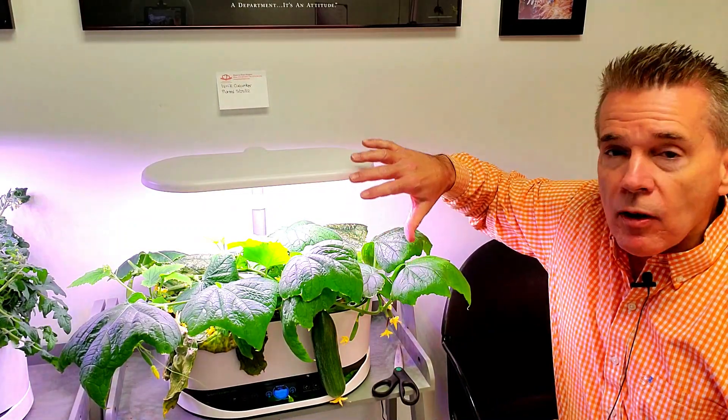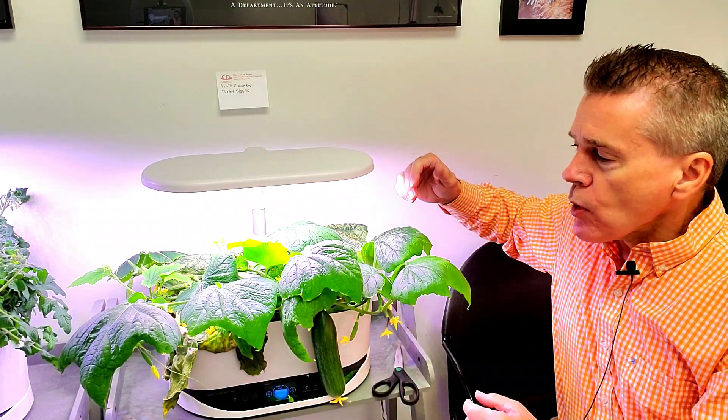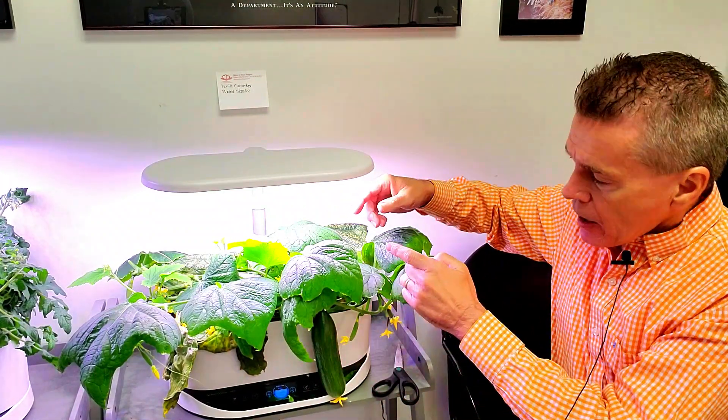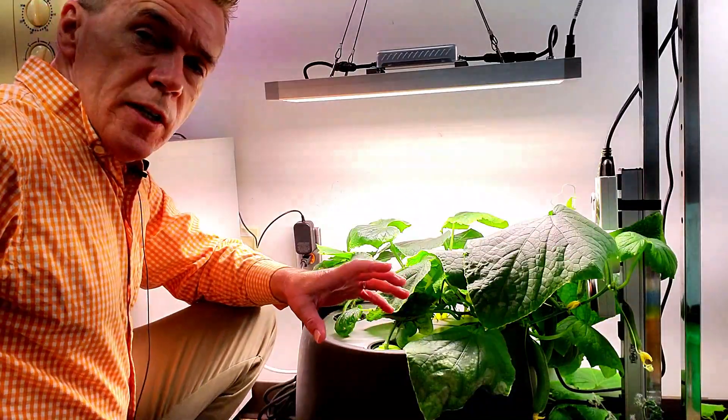This is an AeroGarden Bounty 40-watt. How can you grow a super huge cucumber plant under it? You have to manage the vines. When the vines start coming out, limit them to maybe one to three vines. When they get out beyond that, start to clip the ends off — and those cuttings can be rooted, starting the process where you can get additional plants.